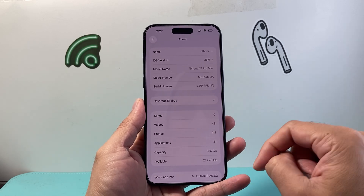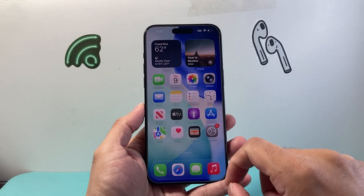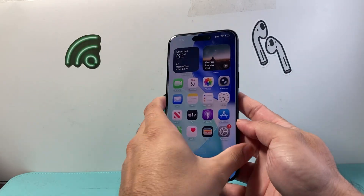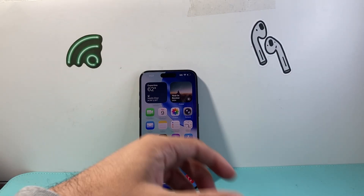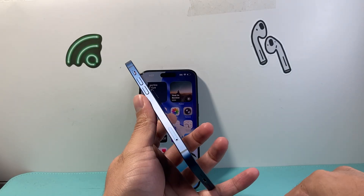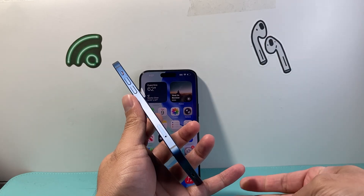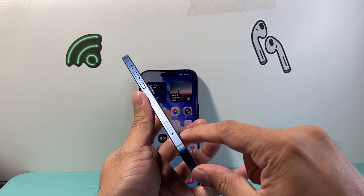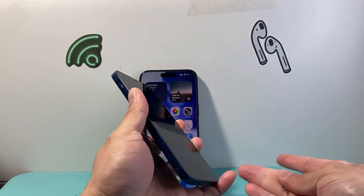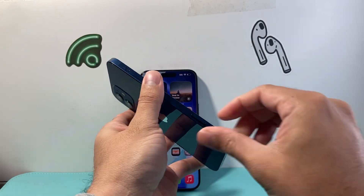If you don't have a carrier update, that's fine — move on to the next troubleshooting step. If you happen to have a phone with a physical SIM card, I have another phone with a physical SIM I'll show you. Take a SIM ejector tool or a paper clip and find the small hole on either the left or right side of the phone depending on the model, then go ahead and take the SIM card out.